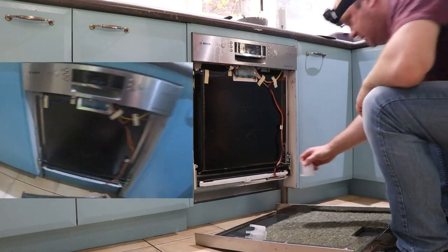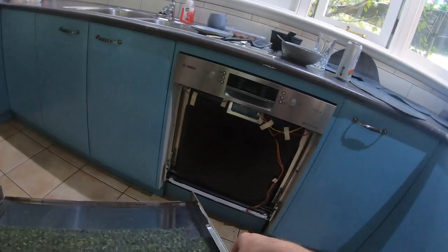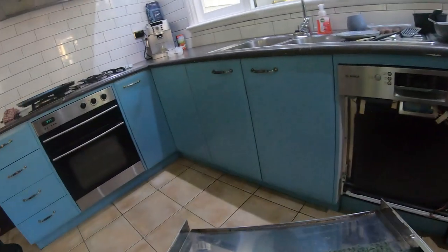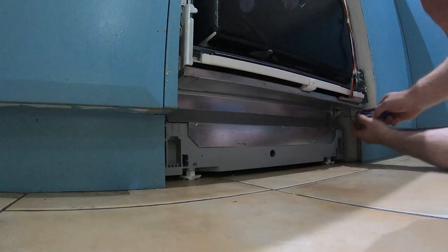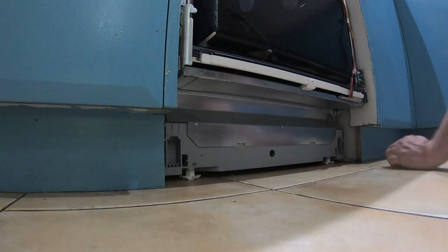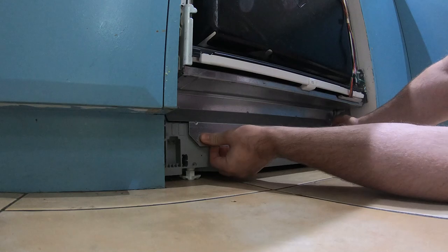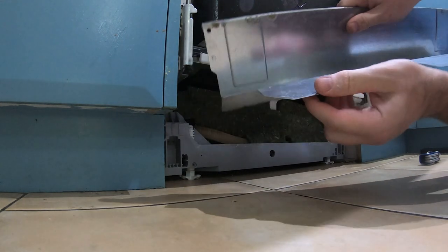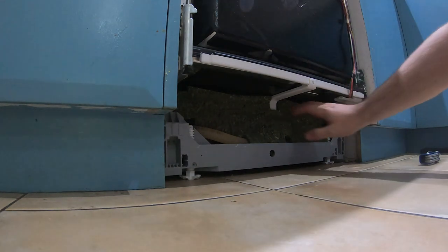These little clips are going to be important later. One thing you want to note is that these edges, particularly this one around here, are extremely sharp - they haven't been deburred in the manufacturing process. As a result, if you're not careful you could easily cut your fingers right open. There are a couple of screws here, also Torx bits, and this whole panel then comes away. Once again, thank you Bosch engineers for failing to deburr edges - please be very careful not to cut yourself on the sheet metal.